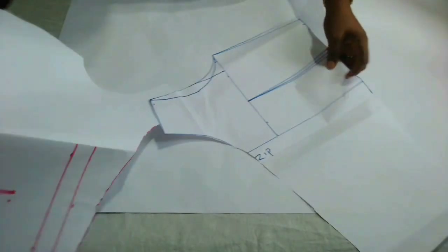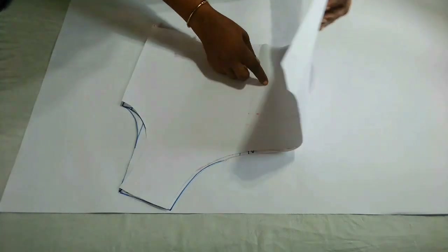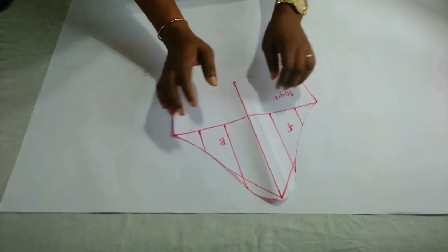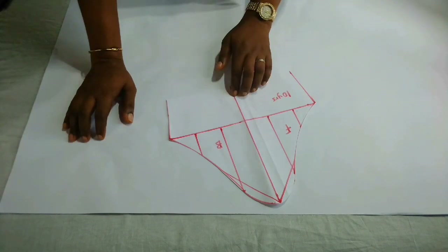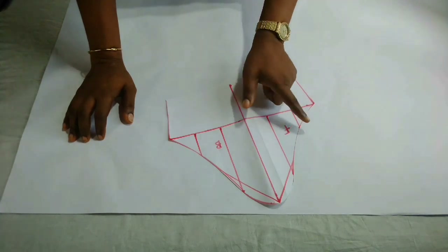Remember I said we're going to be making a statement sleeve — or a puff sleeve, whichever one you prefer to call it. I'm going to keep the bodice aside. Here I have a basic sleeve block, and I also have a video on how to draft this — I'll drop the link in the description box so you can check that out. This sleeve is for a 10-year-old. This is the front and this is the back. We're going to alter this sleeve to get the statement sleeve.